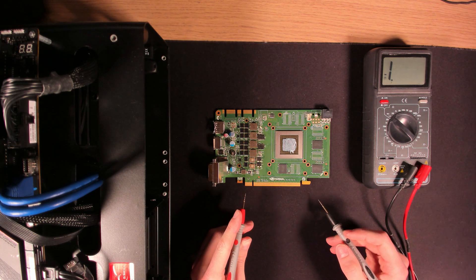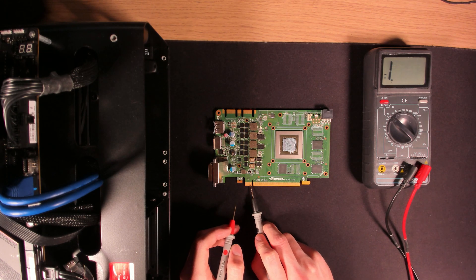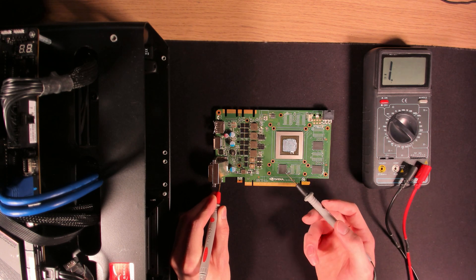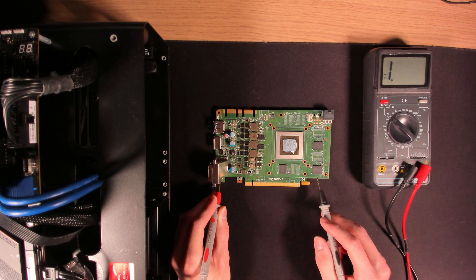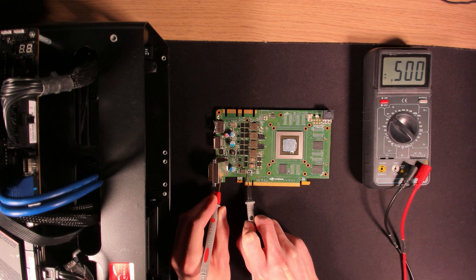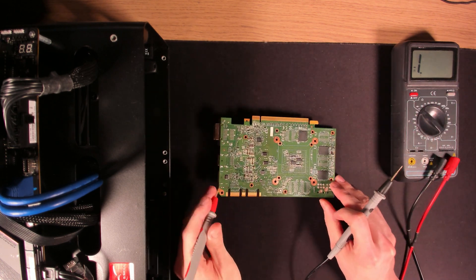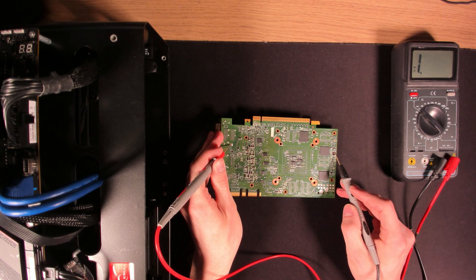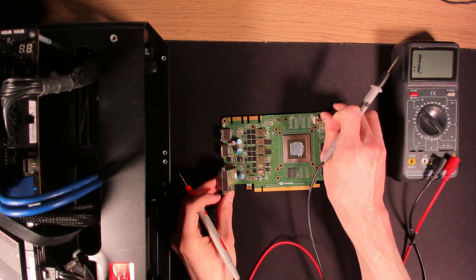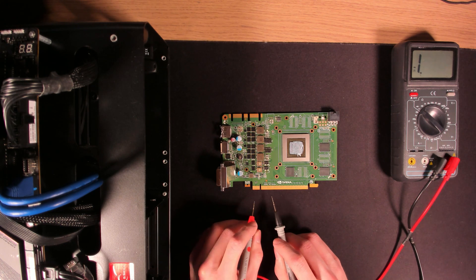The power input rails would be 12 volts there, 12 volts here, and 3.3 volts over there. Pick a ground — display outputs work as ground — and we're in diode mode, which means that if I touch anything connected to ground, the multimeter is going to beep. PCI slot 12 volt is fine, the 6-pin is also fine, so the 12 volt rails are completely fine with no shorts. And 3.3 volts is also perfectly fine.